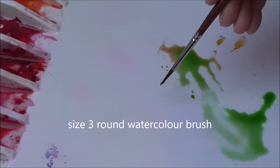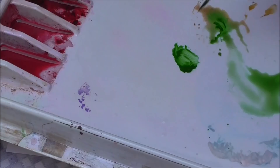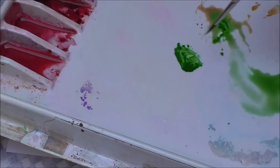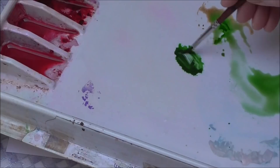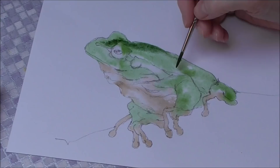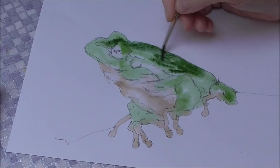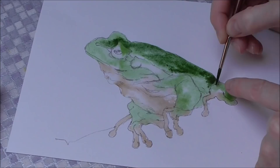I'm going to mix a stronger, more viscous green — sap green and oxide of chromium — and add a tiny speck of Windsor violet to dull it. It's duller, stronger, and less runny than the first wash. Then straight away I'm going to apply that darker green on his back where it is darker. Because the frog is still wet it's blending without too hard an edge. There's a darker piece behind this leg — the leg is paler, behind it is darker.